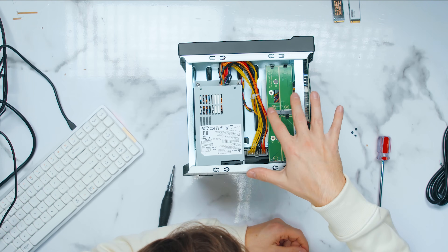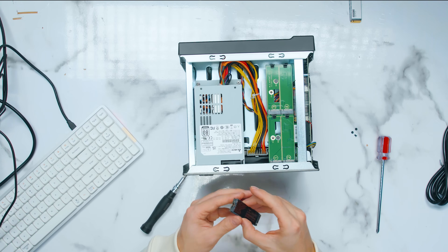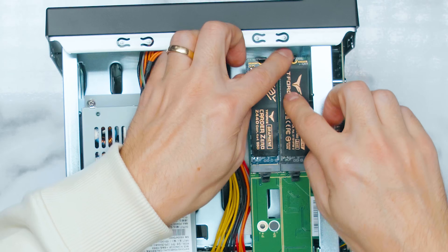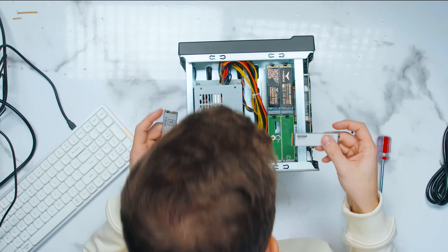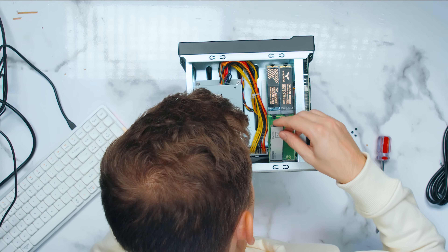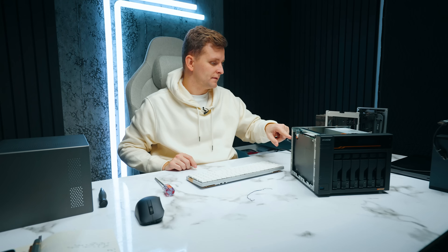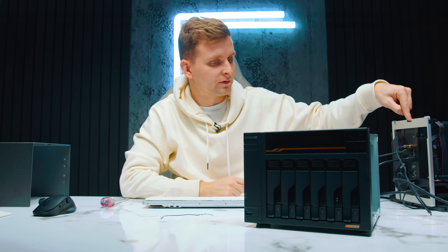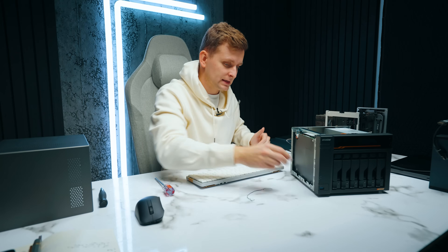These four M.2 slots are PCIe Gen 4 x1 — unfortunately one lane per M.2. To test that, I've got two Gen 4 drives which I'm putting in slots three and four, and two PCIe Gen 3 drives in slots one and two. I've connected this to my PC via a USB 4 cable into the Thunderbolt 4 port.